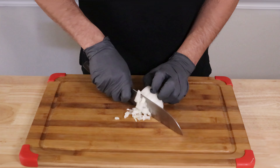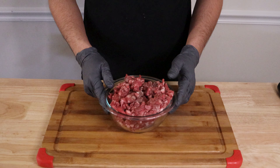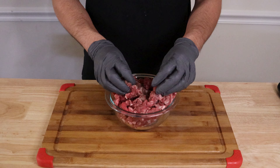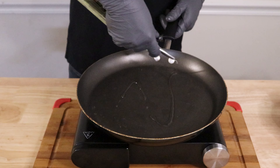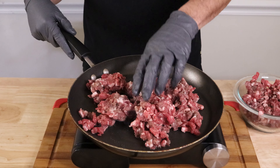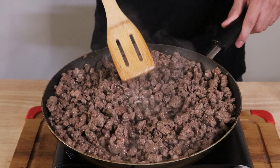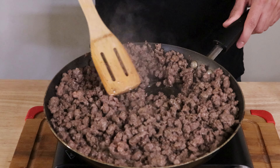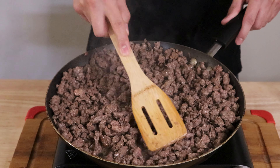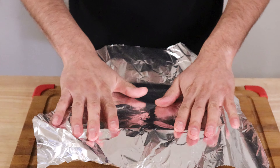Now let's chop some onion and cilantro for our tacos and move on to cooking the meat. Here I have about two pounds of taco meat — Angus beef chopped into small pieces, ready to throw on a flat top or a pan. In a pan, add a splash of oil, add your meat, and let it cook until it reaches a nice dark brown color. You can cook it as is and let the flavor of the meat do its job, or add some salt and black pepper to elevate the flavor. Once our meat is cooked, set it aside in a container and cover it up with foil.